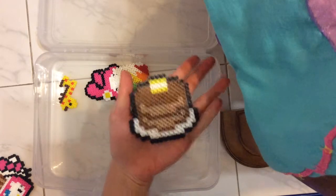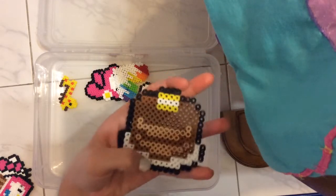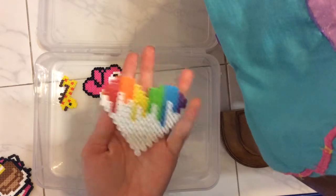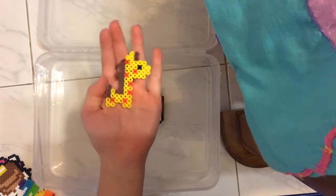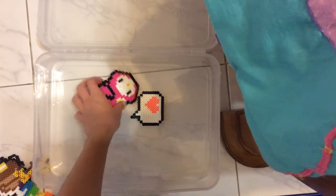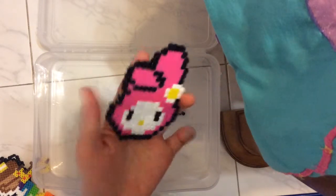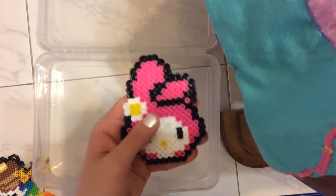Another is this hot cake, or pancakes with butter, and this is a plate. The rainbow melted white heart, a small giraffe, a Melody head from Hello Kitty — and this one didn't turn out that great because of when I ironed it.